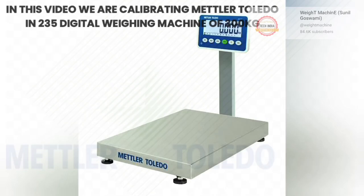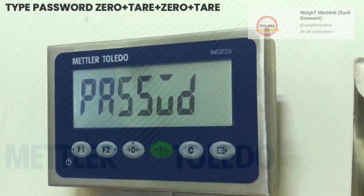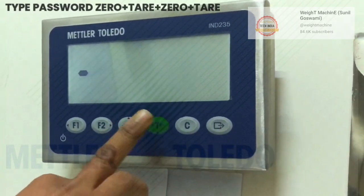Welcome to the video guys. In this video we are calibrating a Mettler Toledo IND 235 electronic weighing scale of 300 kg. Press and hold the enter button for 10 seconds, then type password 0k.